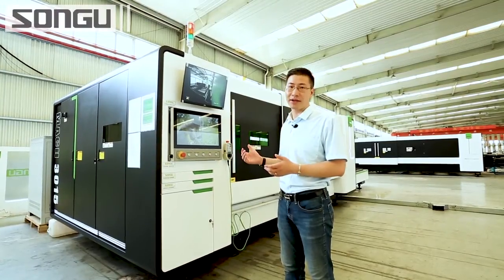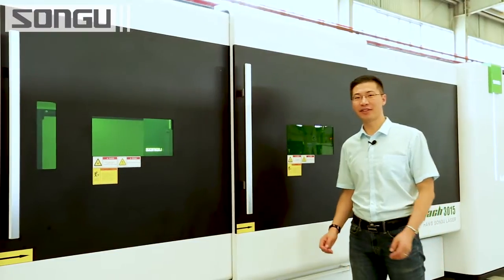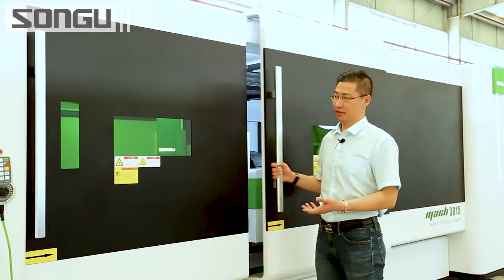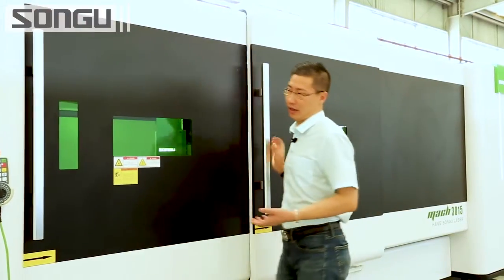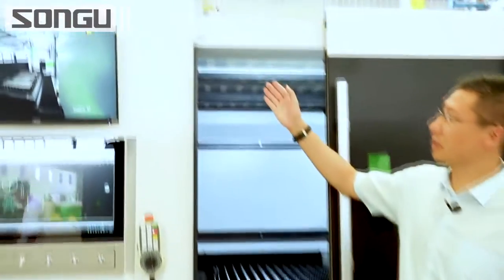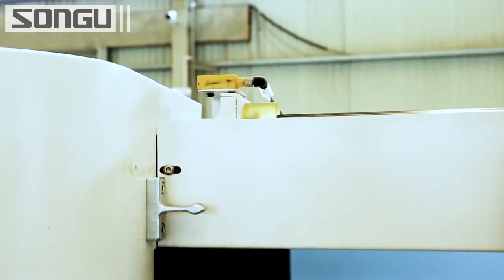We follow the European designs. Let's have a look — this machine makes a difference. It has the side door open design, with two sliding doors from the side and also a front one. The safety sensor and the interlock are on the top of the door side.